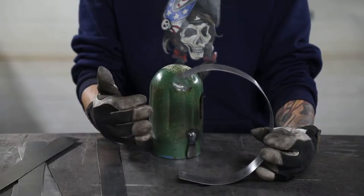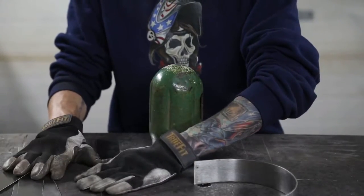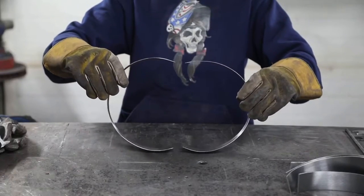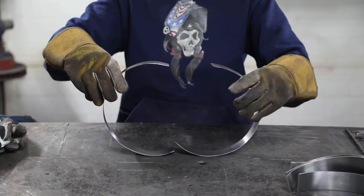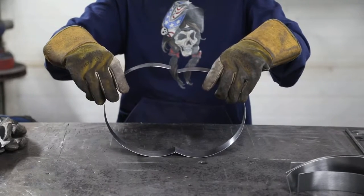Once you find the shape that you like, go ahead and set that there and use it as a template. Make the same shape with the other five pieces. Now that we have all our shapes bent, take two of them and fit them up so that they're exactly the same. Set them like this and you'll get an idea of what your pumpkin is going to look like.